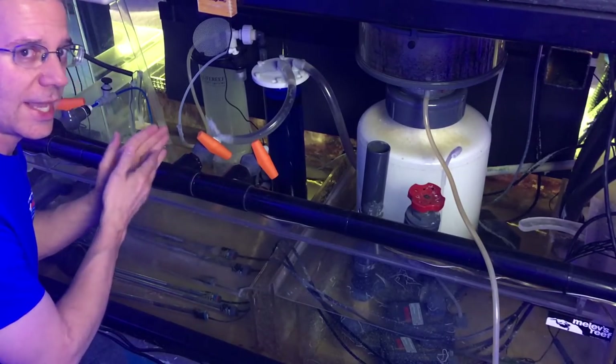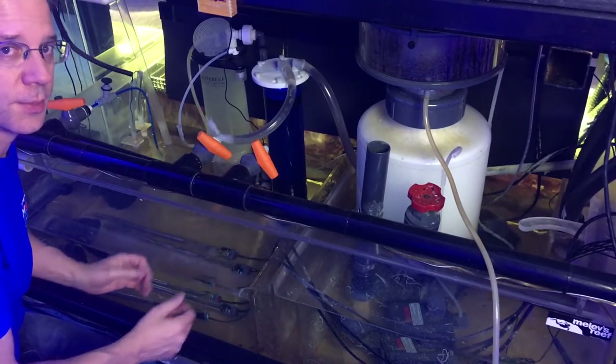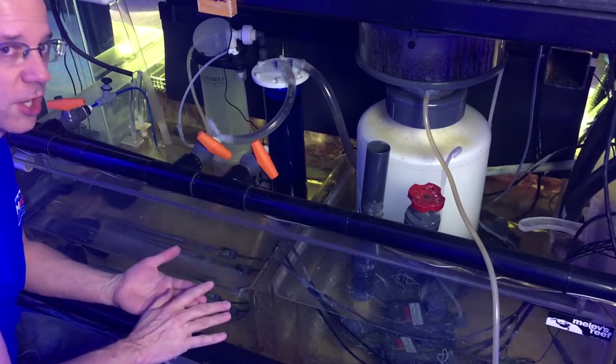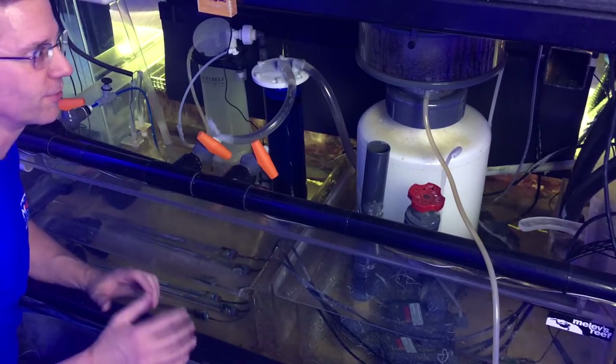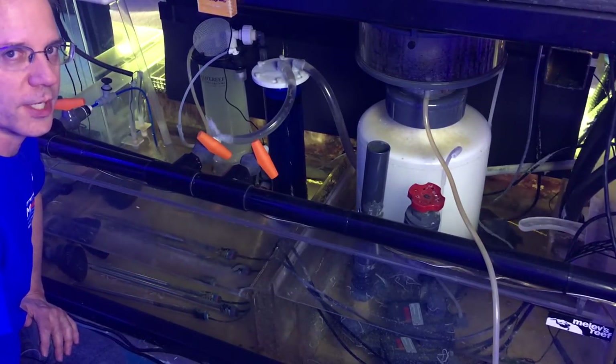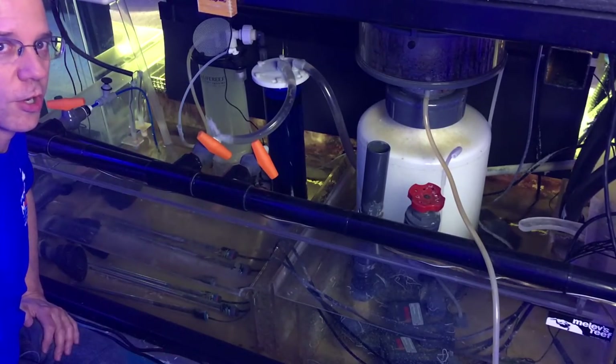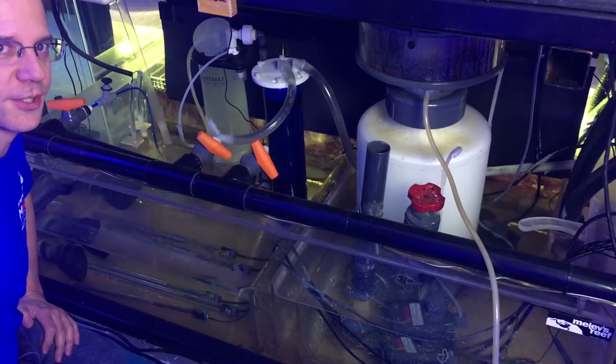If you don't have a sump, you have another option: use a canister filter. Fill it with some floss, then carbon, then more floss. This is very old school but works really well. Hook it up to your nano system, let it purify the water for a few days, then put it away for a month.